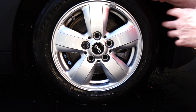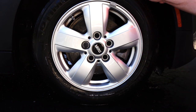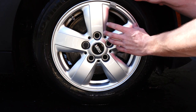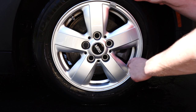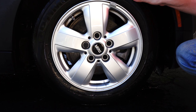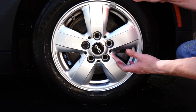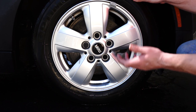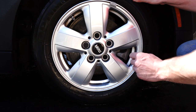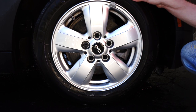With both of these cleaners, I'd recommend using an actual wheel brush rather than a detail brush — especially if you want to do the face or the inside of the barrels. The Ultimate is a deeper cleaner that removes all the iron, while the Hot Rims is more of a surface-level clean, so I'd use it more as a maintenance-type cleaner. You can also use it to clean the tire to break down grease and grime.